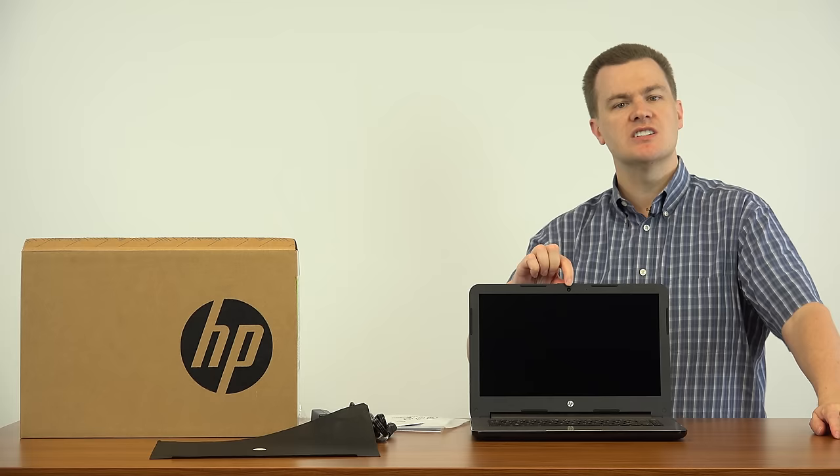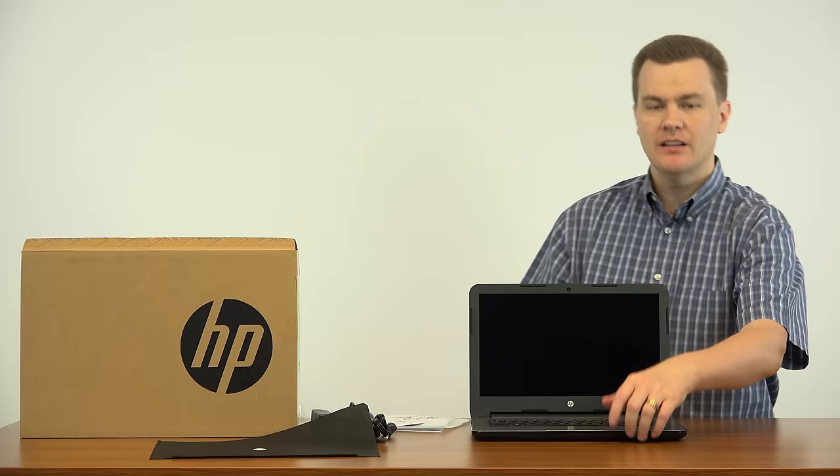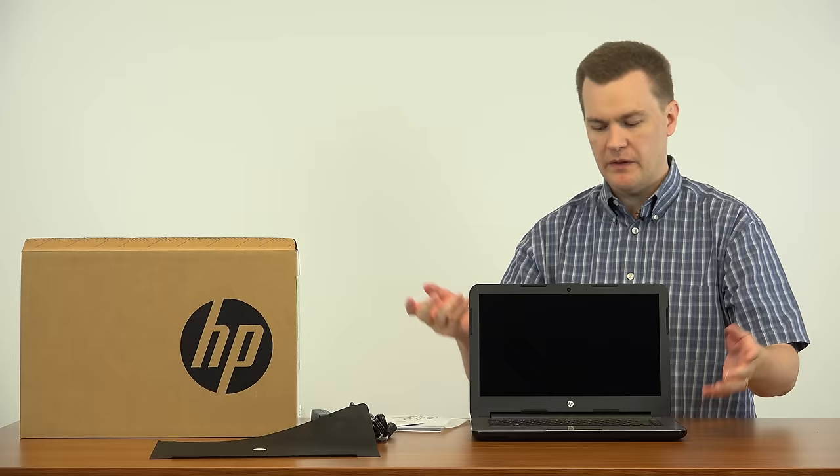There is a webcam right up here on the top, which is nice for video conferencing and Skype. I wouldn't suggest this laptop if you plan to stream your games — if you want to play League of Legends and live stream on Twitch, I'd highly recommend a more powerful machine. Video conferencing is really what the webcam is meant for.